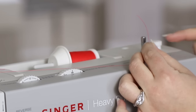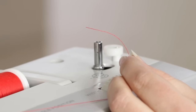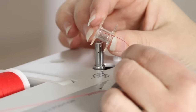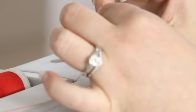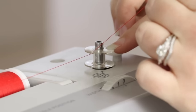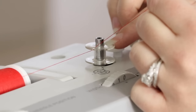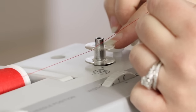Bring the thread over to the bobbin winding spindle. The bobbin doesn't have a designated top or bottom, so insert the thread into the bobbin and out through the top of the hole. Press the bobbin onto the bobbin winding spindle until you feel it click into place. It is important that the bobbin is all the way on the bobbin winding spindle to make sure the thread doesn't accidentally wrap around the spindle itself.